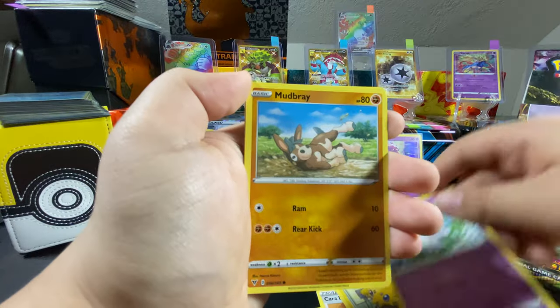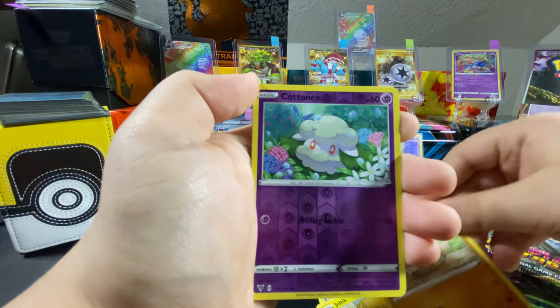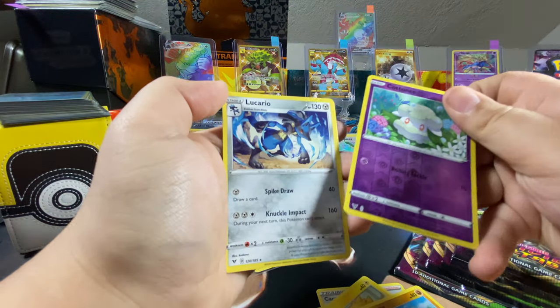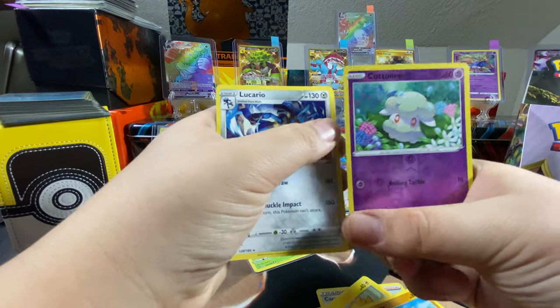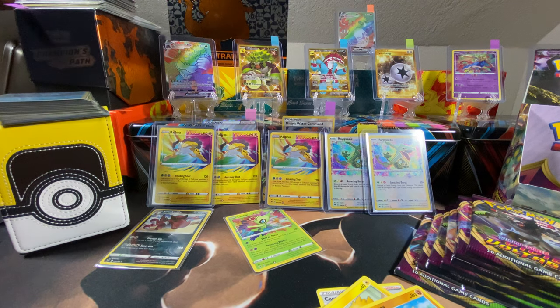One more till the rare — Mudbray, Cottonee returns, another one — and Lucario! Sweet, I don't have this one! The sleeves are over here. We only have Raichus or something like that in there.